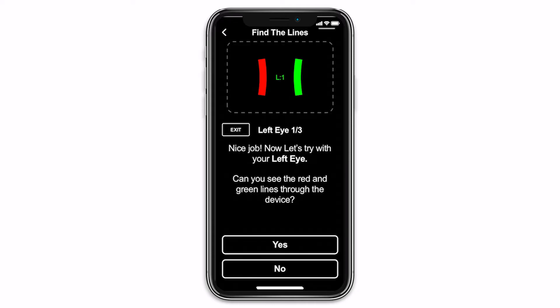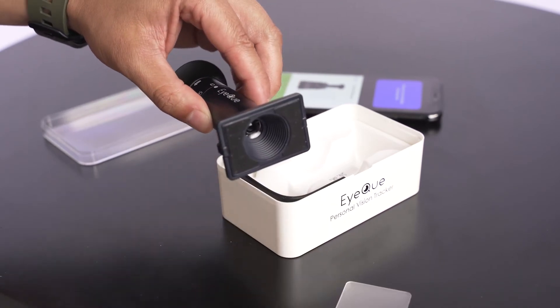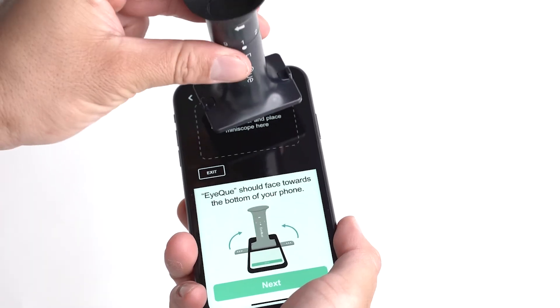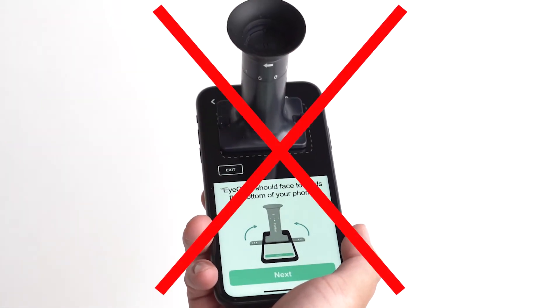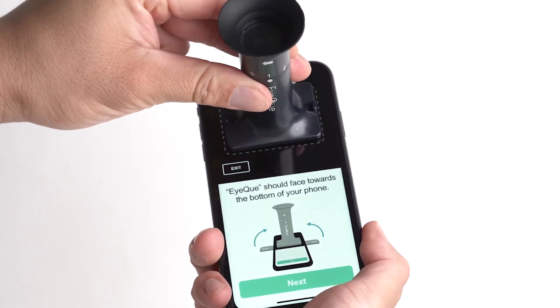To start testing, remove the protective cover at the base of your device. Then attach the device to your smartphone within the dotted lines. The micro-suction tape on the base of the device will prevent it from sliding. The iCUE logo should be facing downwards and set to position 1.